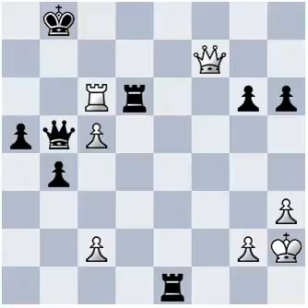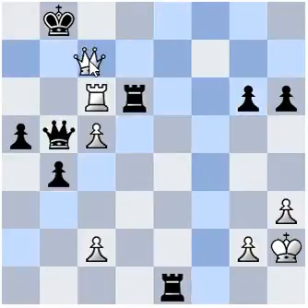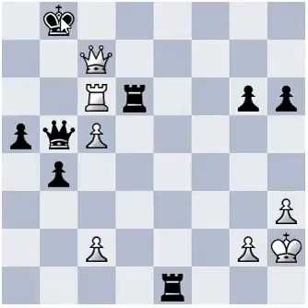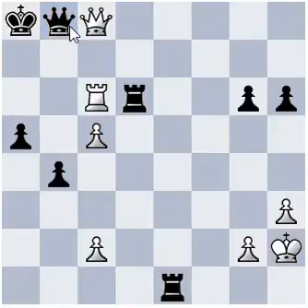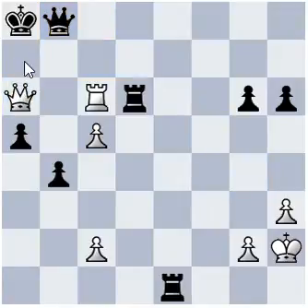I hope you saw this combination. Queen c7 check. King a8. Queen c8 check. Queen b8 blocking the check. Now, Queen a6 check. Blocking again by Queen.